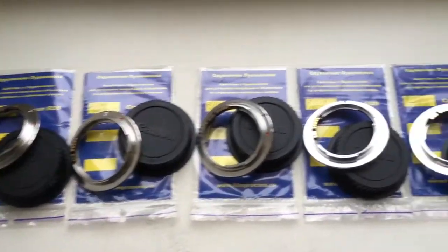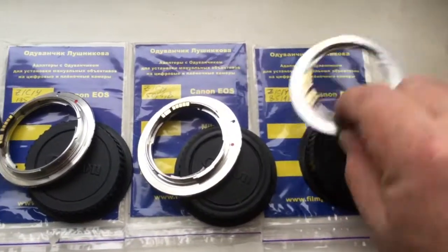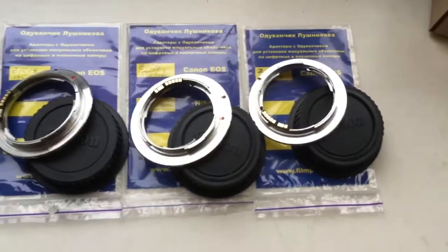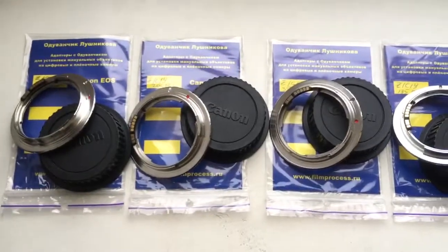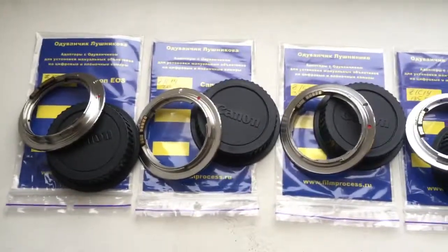Look, these are all 6 adapters with programmable chip. I will package your adapters and send them to you after New Year.